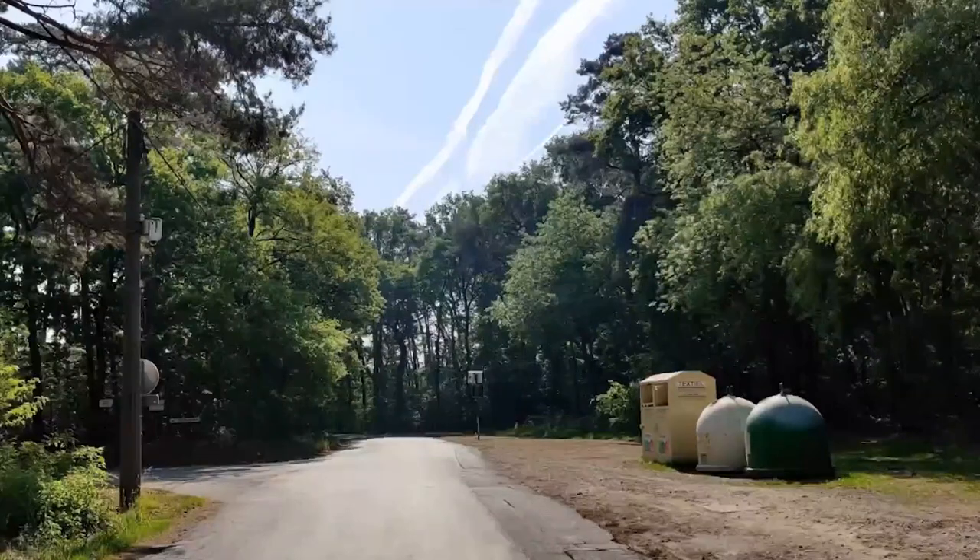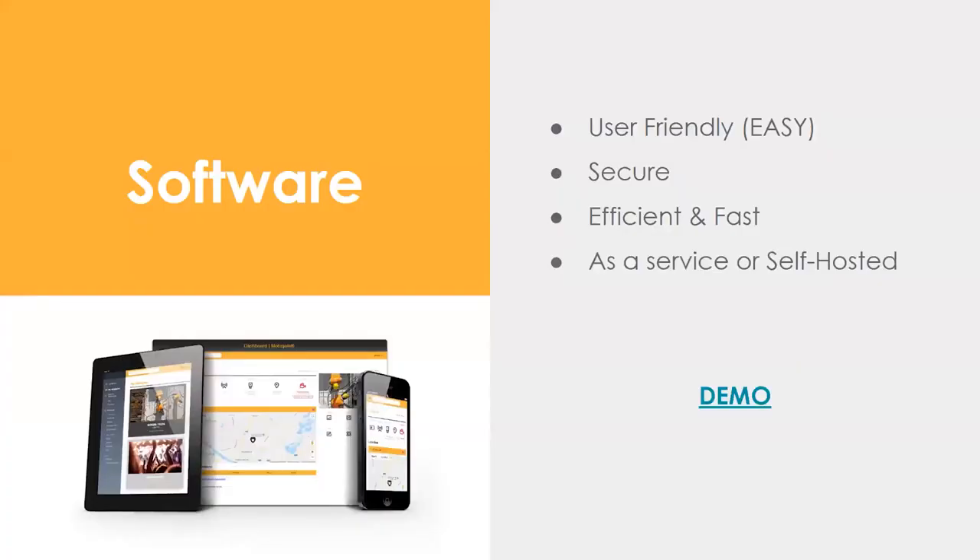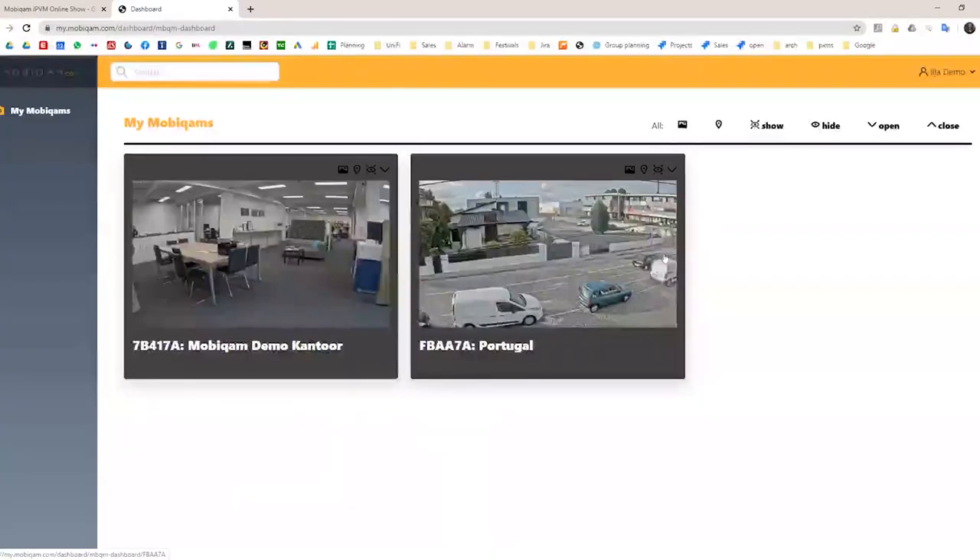The MobiCam comes with a portal — software that makes it a fully ready-to-use system. You don't need a VMS; you can use one, but it's not required. The portal supports OAuth authentication from Google, Azure, or Active Directory. When you open the portal, the first thing you see is 'My MobiCam' — a still shot from every camera connected to your account.